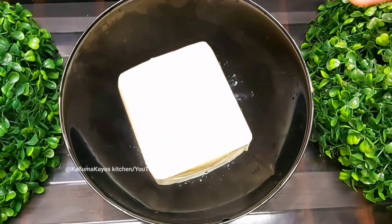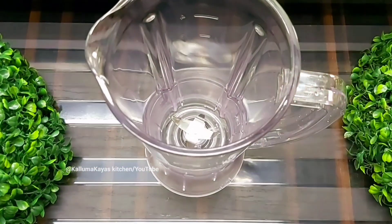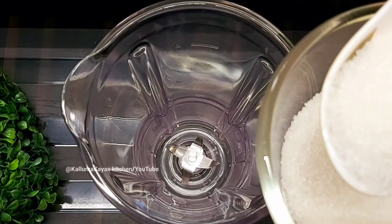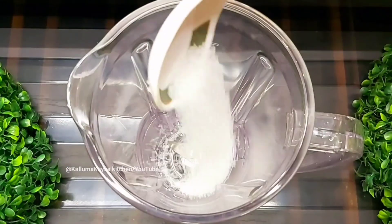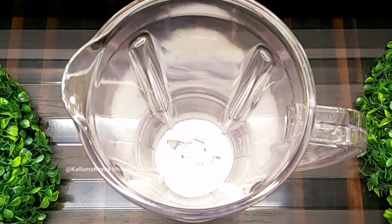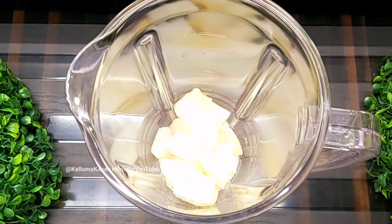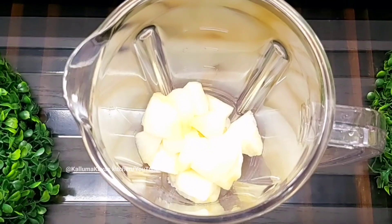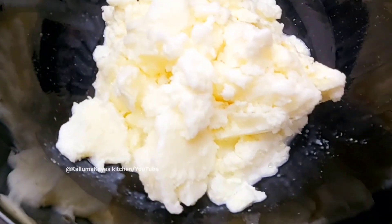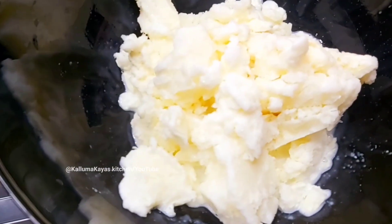This is our cup. We are going to mix the ginger. You can put the fruit on this one. Now we add the fruit on this one.